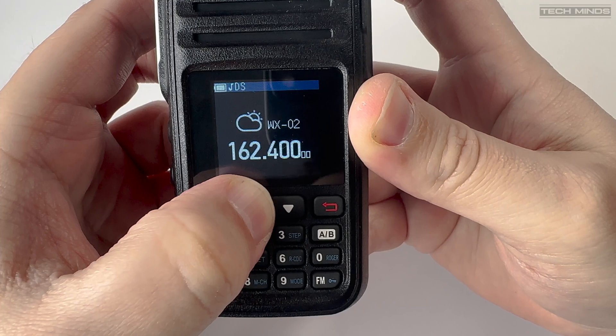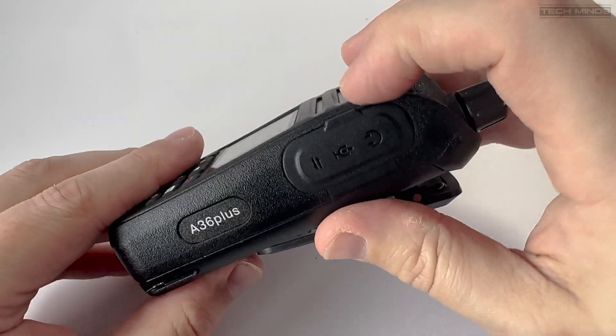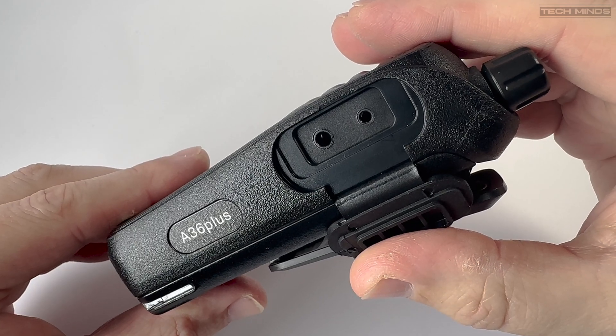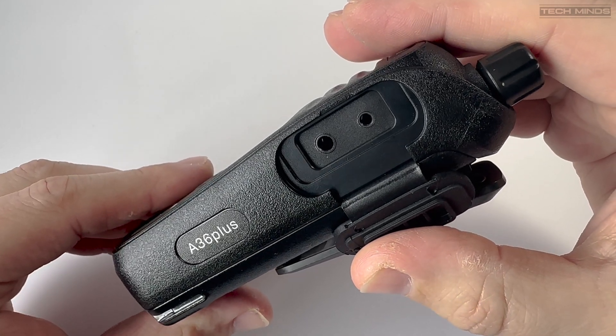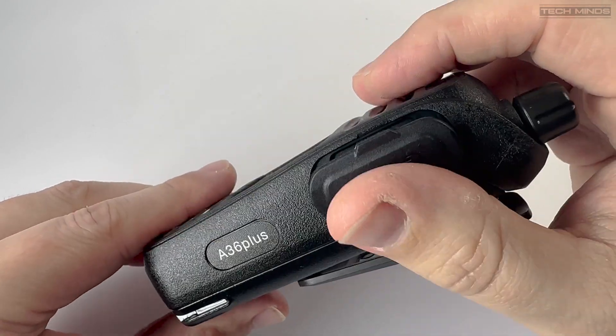The weather frequency feature is more suited for those in the USA. On the right side of the radio we find a small flap which reveals a speaker mic socket, which also acts as a programming port when used with a compatible programming cable. I use the multi-plug programming cable shown in previous videos, so I didn't need a specific cable.